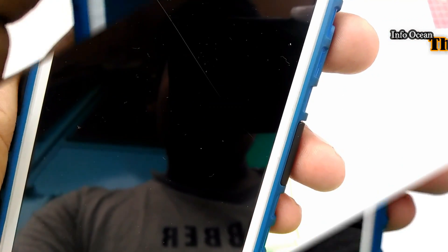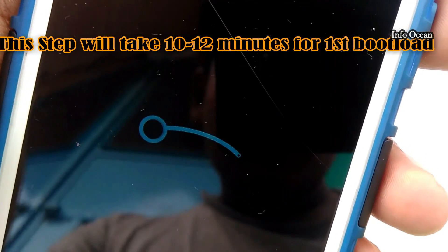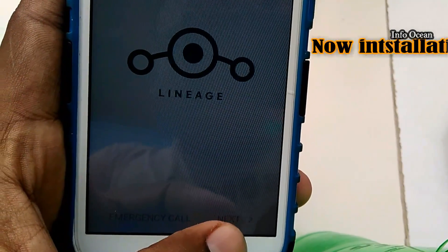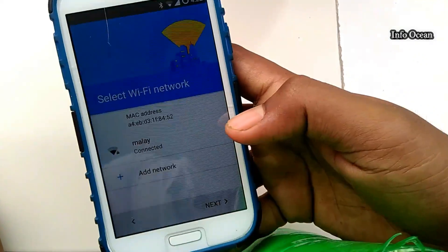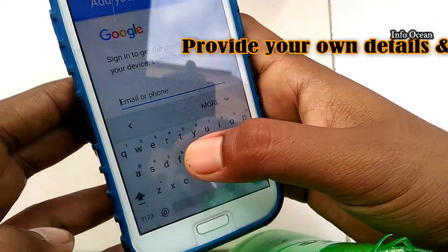This step will take 10 to 12 minutes, so move around a little bit and then come back. Then set up your PIN and provide your personal details like your username and password.